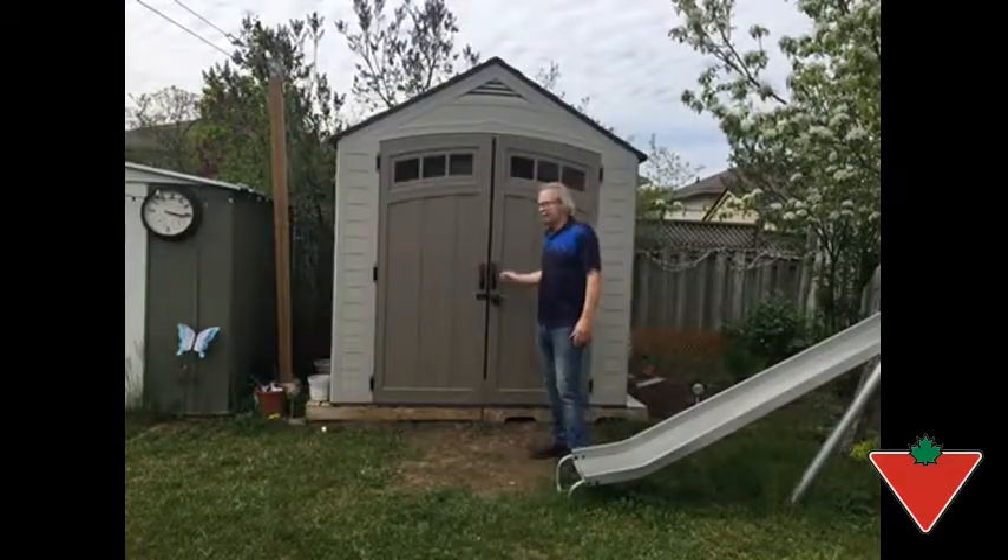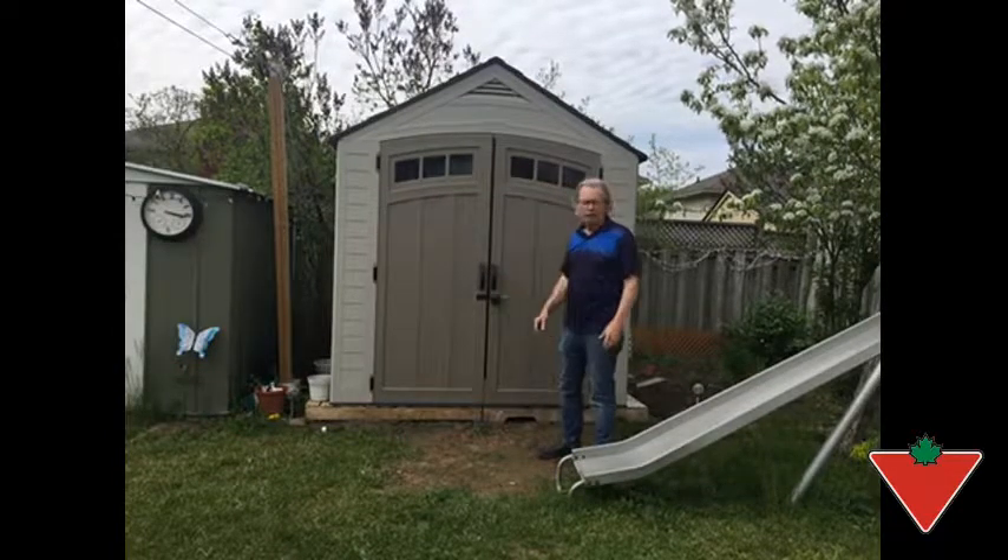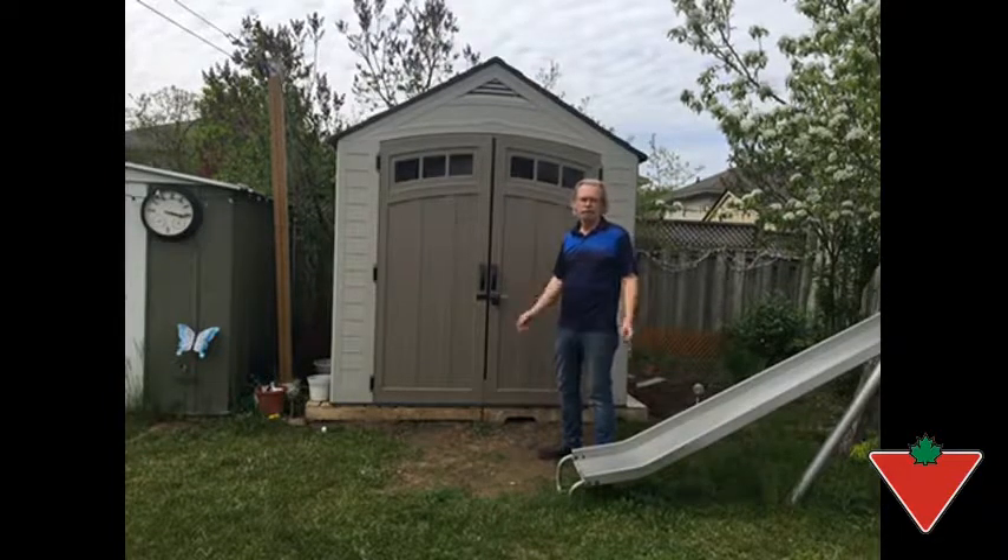I've put the Suncast 7x7 resin shed to the test by setting it up here in our backyard, and I'm getting ready now to put in all the stuff that I have nowhere else to put.